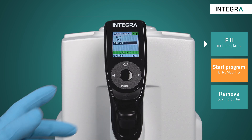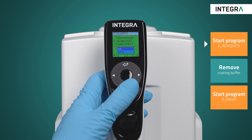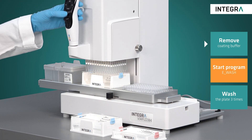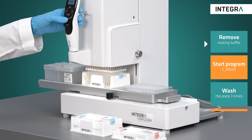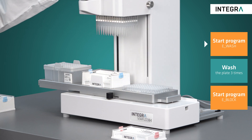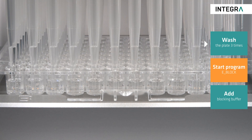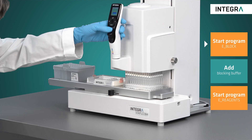After incubation, the next step is to block the plate. The corresponding programs are selected on the pipette. It includes removing the coating buffer as well as multiple washings of the plate and the transferring of the blocking buffer. Since all wells are treated at the same time, this ensures not only the consistency of the assay from well to well, but also the reproducibility from plate to plate. The height of pipetting is also set to be exactly one millimeter above the bottom of the plate and no lower, to prevent the tips from scratching the coated surface.